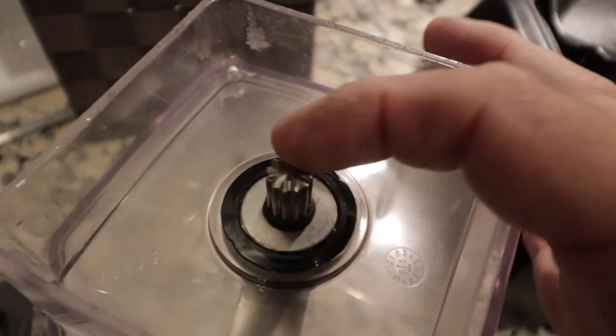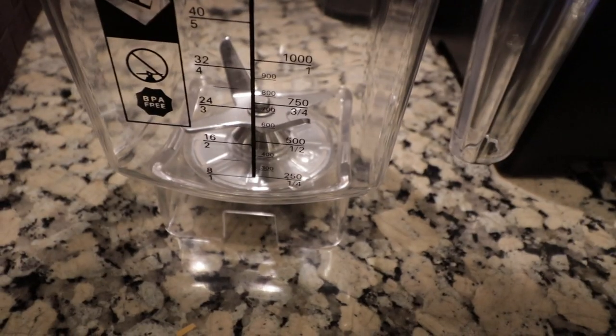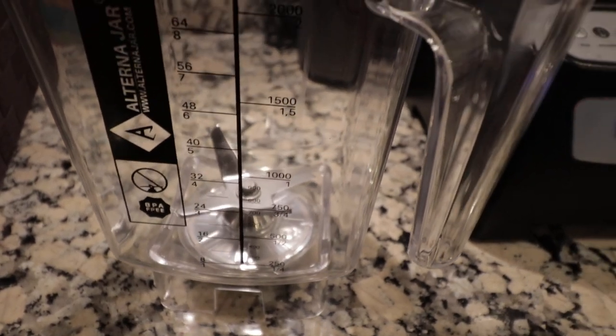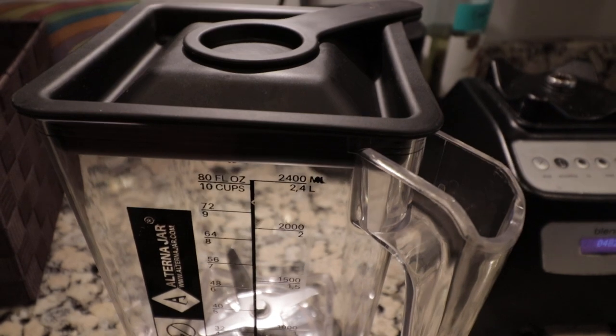I was unable to return it at Costco, so I looked for an alternative container to use for the Blendtec. I found this company called Alterna Jar, looked it up on YouTube, watched a couple of reviews, and this thing's pretty cool.